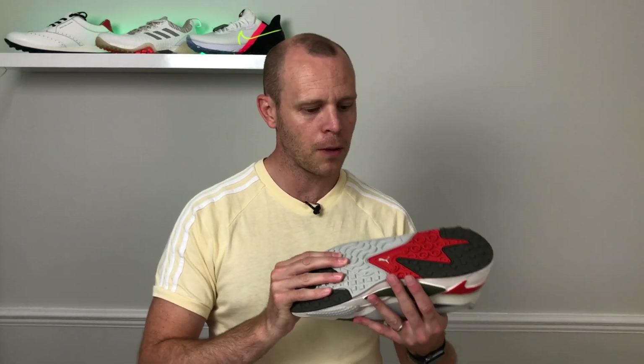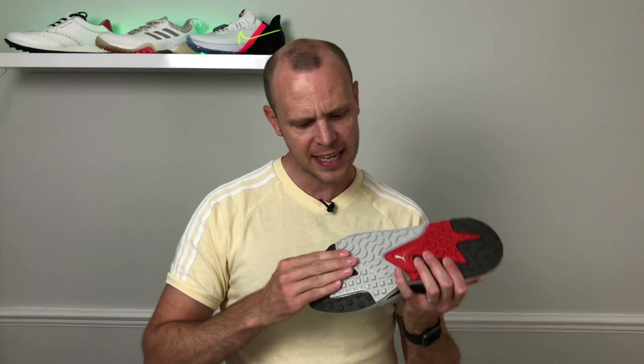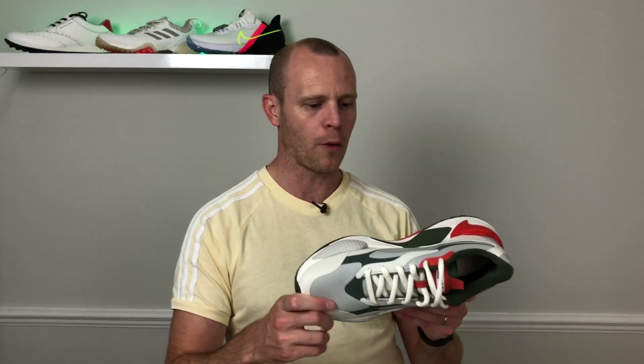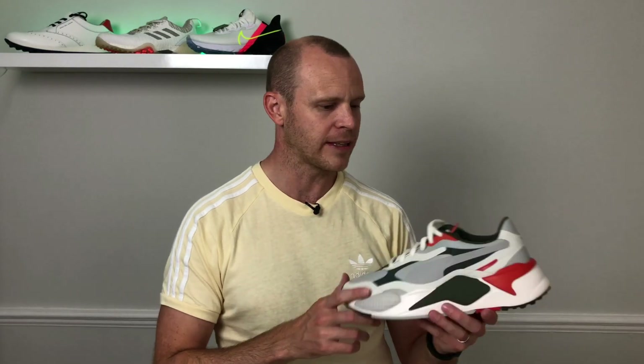One interesting thing about the spikeless bottom — it does feel very grippy and rubberized. With some spikeless golf shoes, if you step on a slippery surface like a supermarket floor, you can slip all over the place with no traction whatsoever. These feel like they can actually be used as an everyday trainer, and I'd have no problems wearing them on most surfaces before taking them out onto the golf course as well. So they are very versatile indeed.